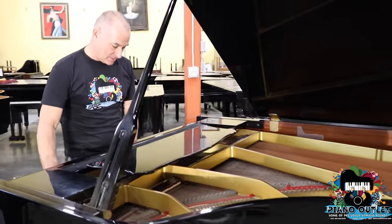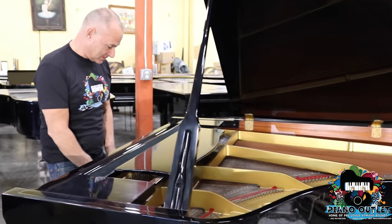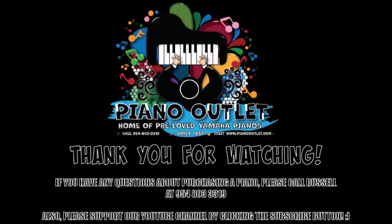I hope that you enjoyed this little video. Thank you very much for watching.